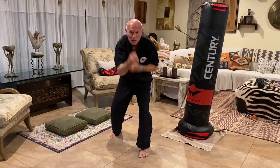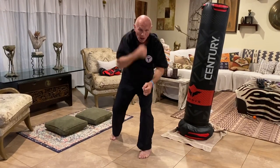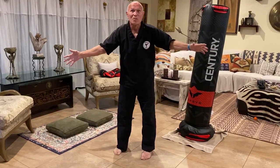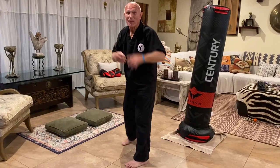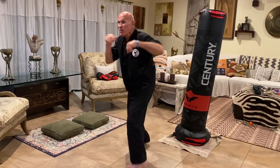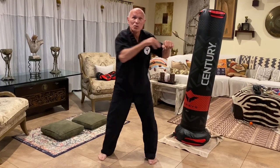Jab, cross, uppercut. Jab, cross, hook. That's the start of it. Now, each individual is different. When I boxed, I wanted to fight sideways — just like my kickboxing, just like my karate. I'm a left-sided fighter, if you haven't known that by now. I'm jabbing here and I hooked right there. Still hips, still shoulders.